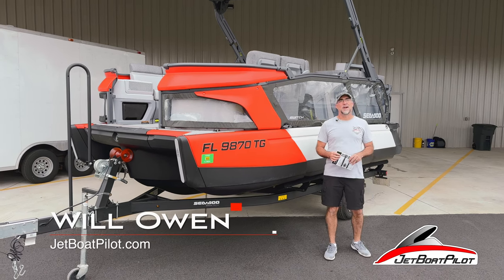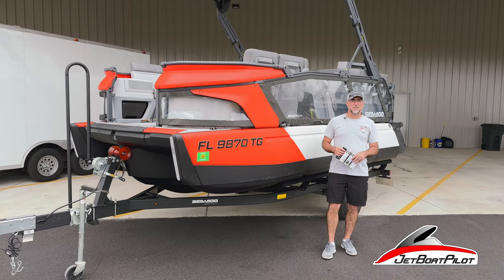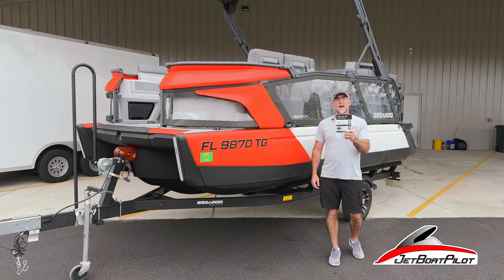Hey folks, Will Owen here, JetboatPilot.com. In this video series, we're going to be talking about the Sea-Doo Switch, and particularly, what does the owner's manual say?